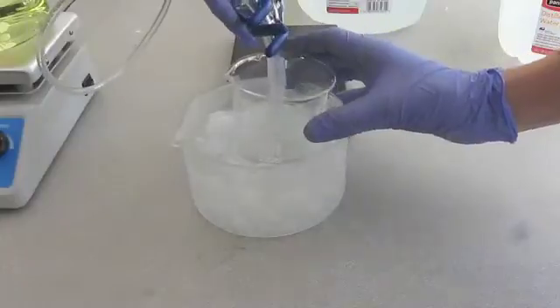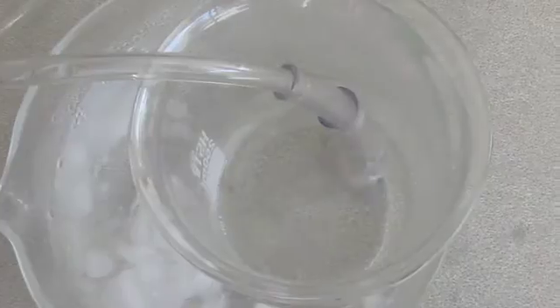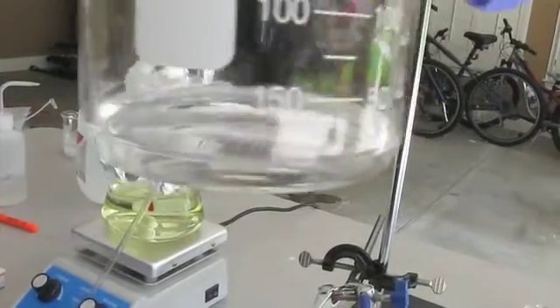The first time I tried this, I used a funnel as a suck-back trap. However, for some reason, this prevented any HCl from bubbling through the water in my receiving beaker. So I removed the funnel, and sure enough, I got a huge suck-back incident and lost about half of my product.